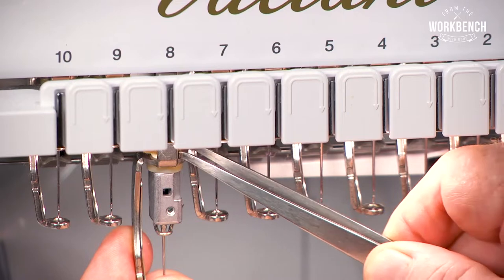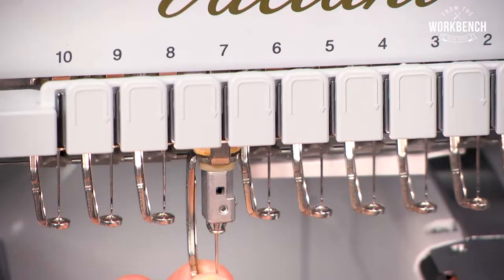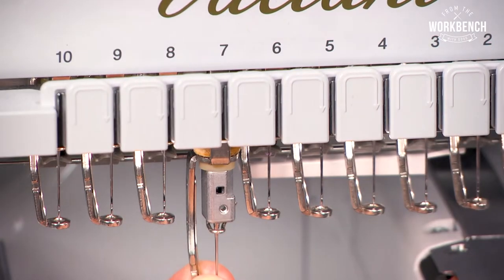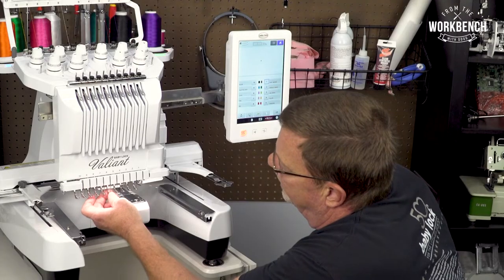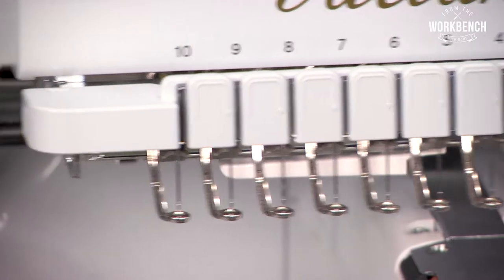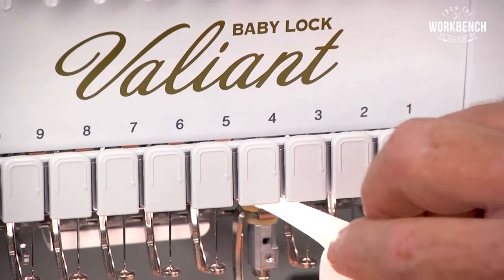Raise those felt pads. Go to needle number seven. The rest of these will be locked until we position it now to the other side, and then you'll just come through and locate your others.